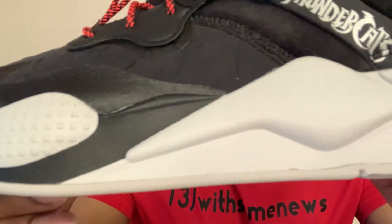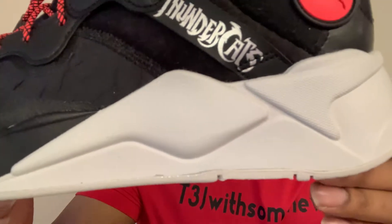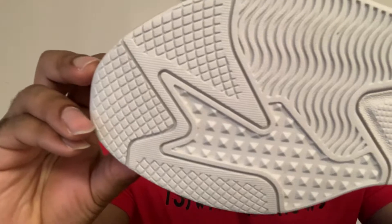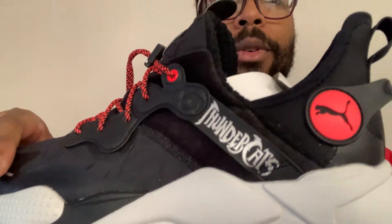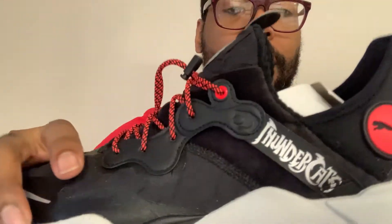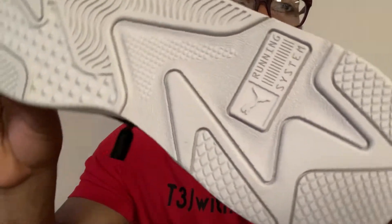I'm not gonna do an on-foot because I'm actually getting ready to go, but I just wanted to put this video out real quick. I got it from Finish Line or Champs, because I went on the actual Puma website and I didn't see it there. They have this shoe but they got it for kids and for women, but not for men for some reason.